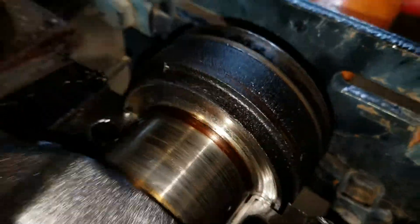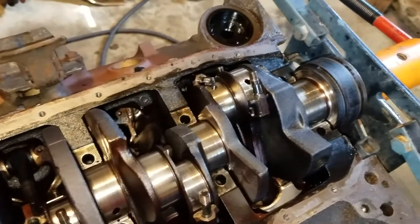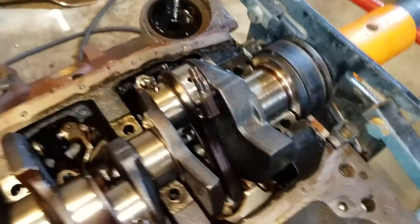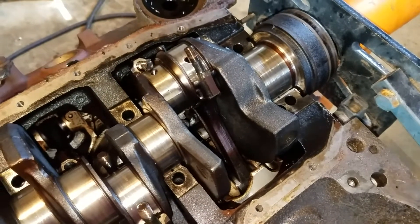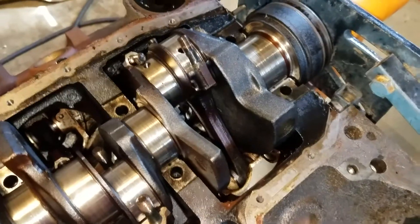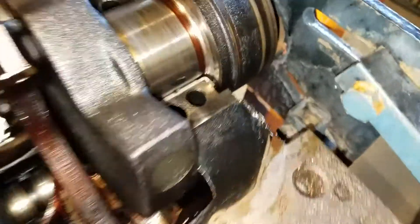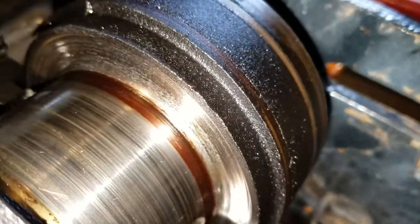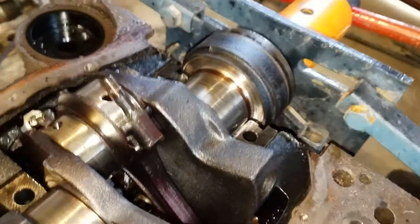The crank can actually go back and forth really quite a bit. Because this is a stick shift, it puts some weird load on the back here. The bearing has actually been eating into the crank back here, and because the crank can flop back and forth like that...